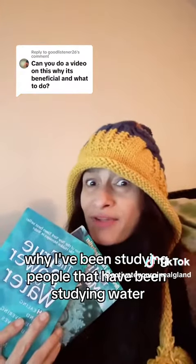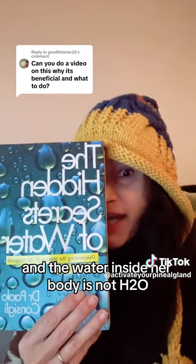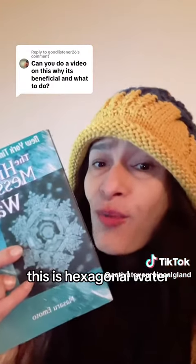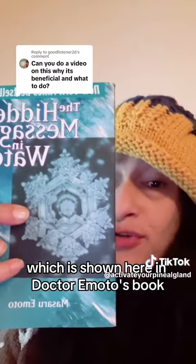I've been studying people that have been studying water, and the water inside our body is not H2O. It's commonly referred to as H3O2 or structured water. This is hexagonal water, which is shown here in Dr. Emoto's book.